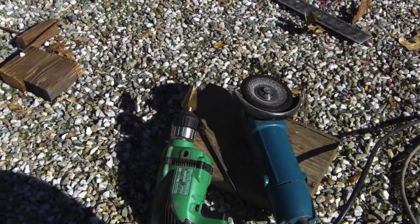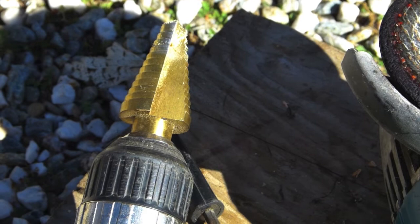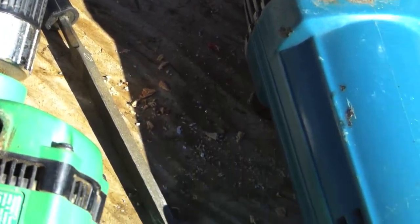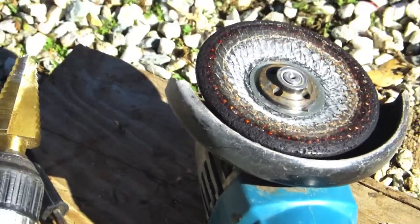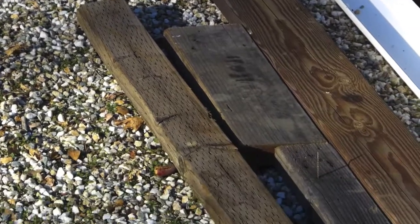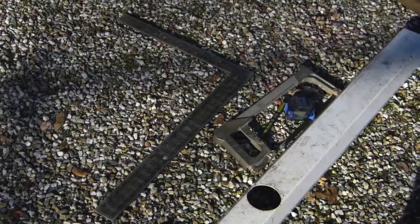Here are three more tools you're going to need. This is a reaming bit — I'm going to use that to ream a hole in a piece of aluminum for the aquarium float. Here's a triangle file; a sharp nail file would work just as well. And here's a little angle grinder. You'll also see some 2x4 lumber — you're going to need about 10 or 12 feet of 2x4, anything will do, old scrap is fine. Also a tape measure and a square.